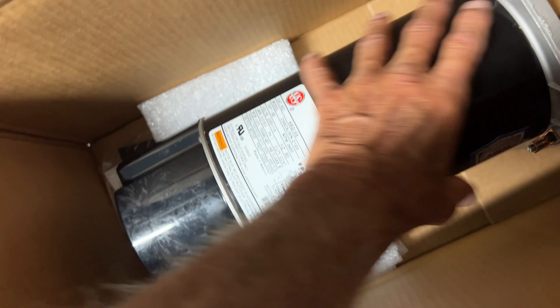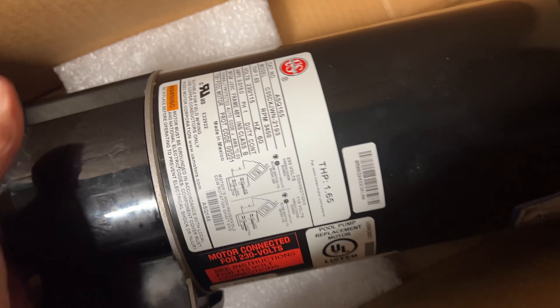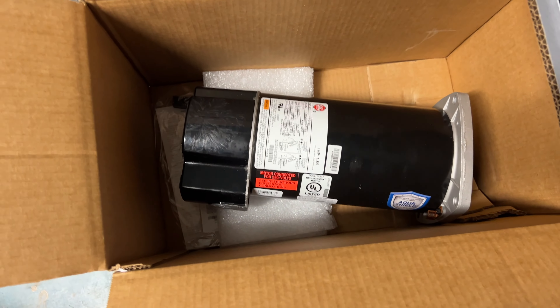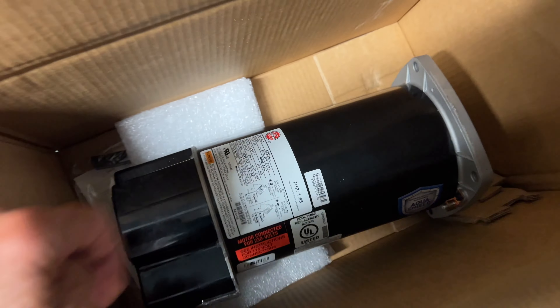Supposedly this should work fine. It's got a cap on it, so I've got to take that cap off. That's heavy, too. And there's the stats on it. So that's the motor. We're going to put that in. Hopefully it'll work. This is all steel, so it should be good.